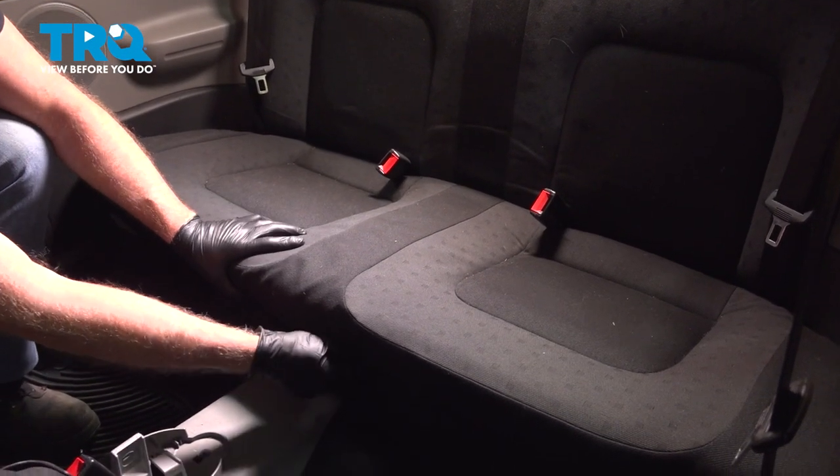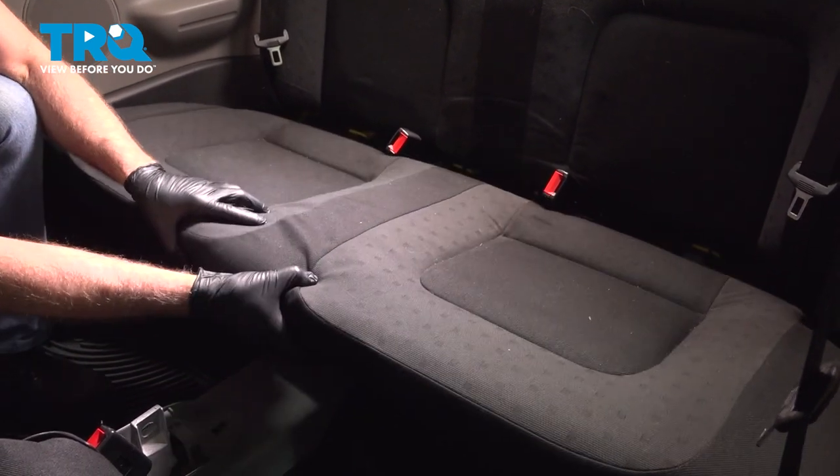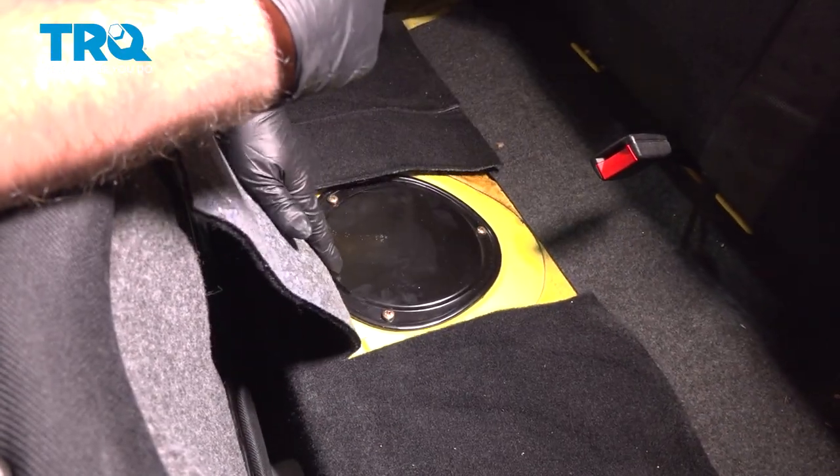In the back seat, you wanna grab under the front of it and lift it up. There is a little pull handle right there, and then you're gonna rock it forward a little and tip it up.